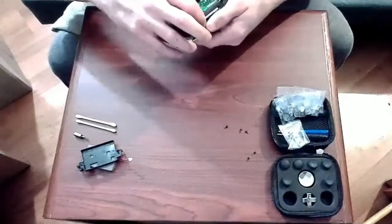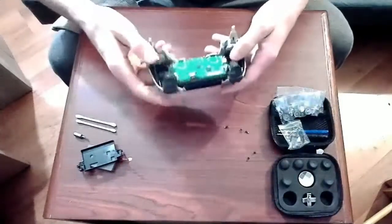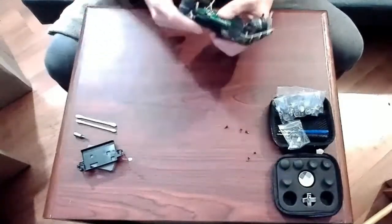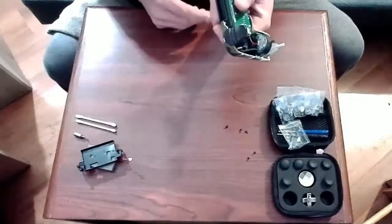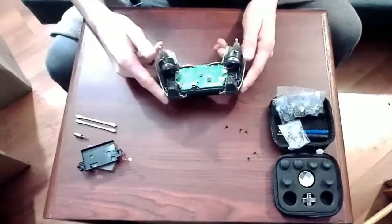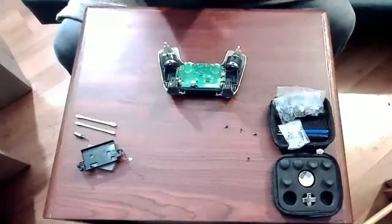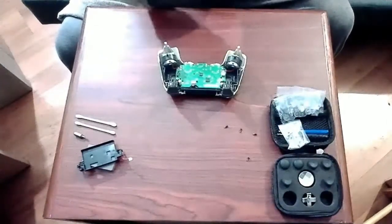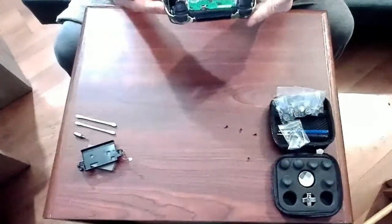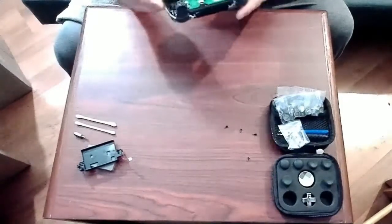All right, so we're into the home stretch here, just putting everything back together. When you're putting the controller's internal chassis inside of the controller itself, you want to make sure that the ribbon for the touchpad is feeding through the little slot provided. Trying to get it through that slot after you've put it together is almost impossible, so a bit of advice there. And we've got to put the screw back in to make sure that it holds nice and firmly.